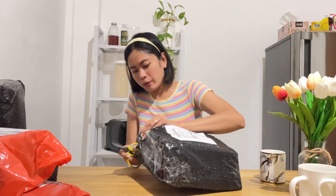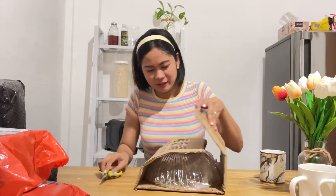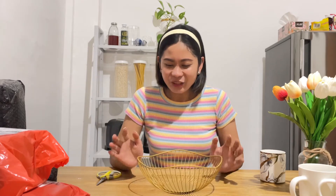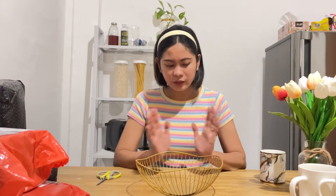In turn, the Shopee packaging is sobrang secured — lahat nakabubble wrap and may carton. Oh my god, sobrang excited ako. This one is a fruit basket. Yung gold finish niya, parang hindi siya ganun kadikit. For its price, I know it's less than 200 or less than 300 pesos lang ito. The design is nice.